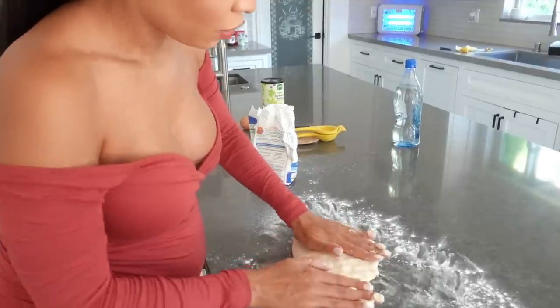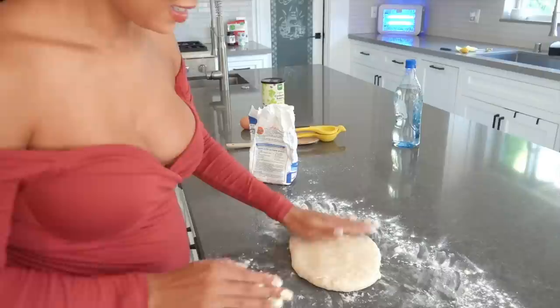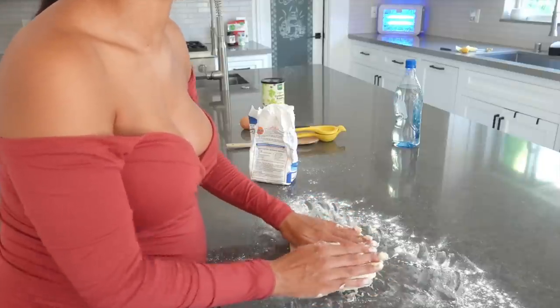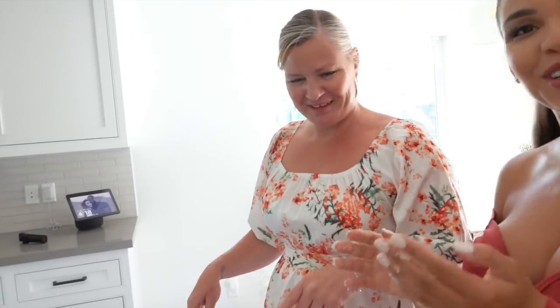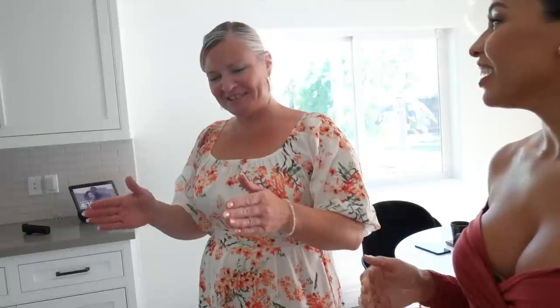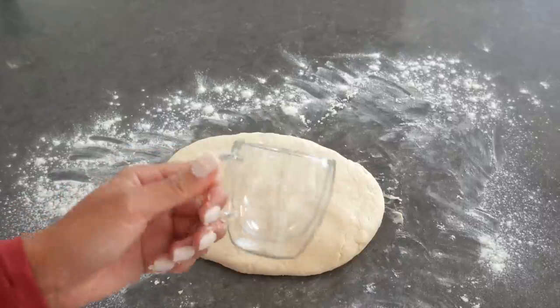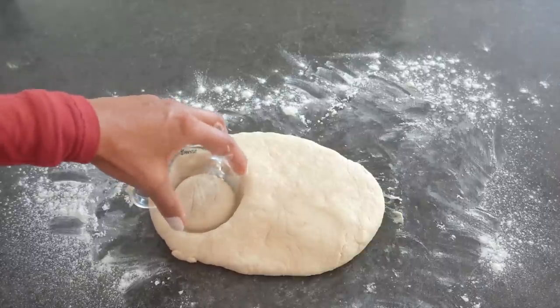We're going to flatten the dough to about four centimetres thick — I was trying to visualise how much that is, and Mama was doing this thing where she imagines a ruler and divides it into tens and fives in her head! Since we don't have a proper cutter, we're improvising. Mum suggested I use something smaller but I like mine a little wide, so I'm cutting them however I like.